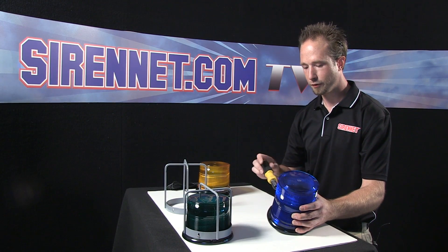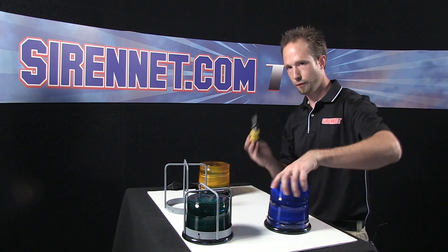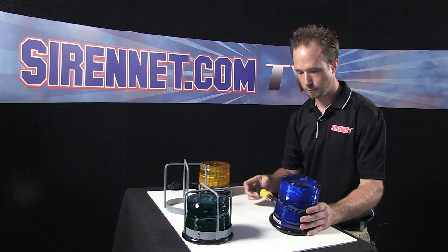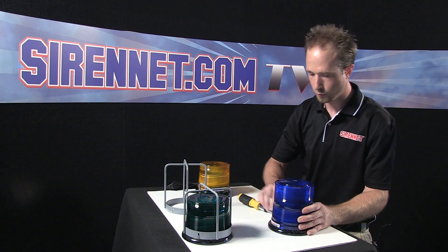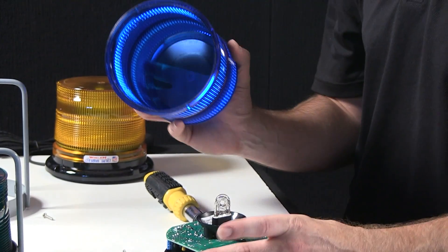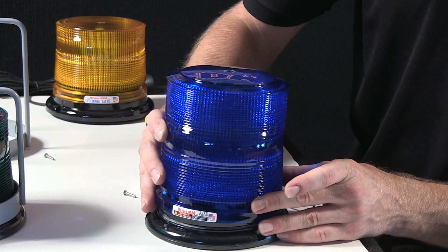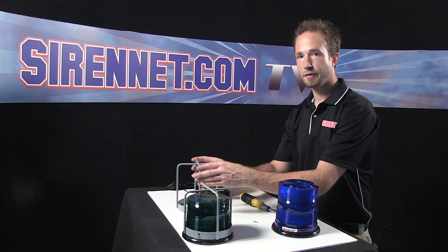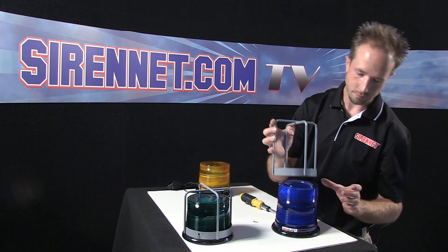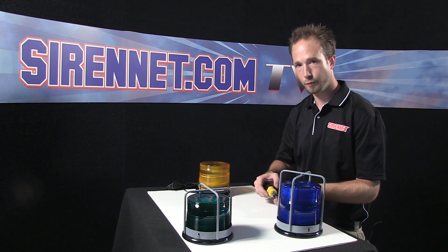The nice thing is, with Whelan's beacons, all the domes — be they strobe or LED — are simply removed with two screws. Screws removed. If you do want to take the dome off and take a quick look inside to make sure everything is good to go, you can. Line up the dome with the screw holes. Same thing with the high branch guard — line up the holes in the unit, front and rear, and match those to the screw holes on the dome.